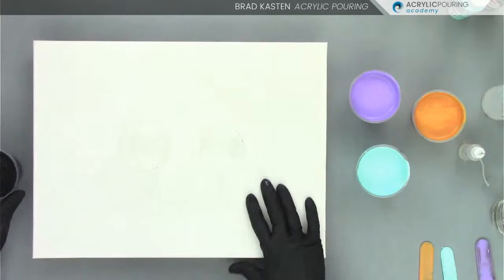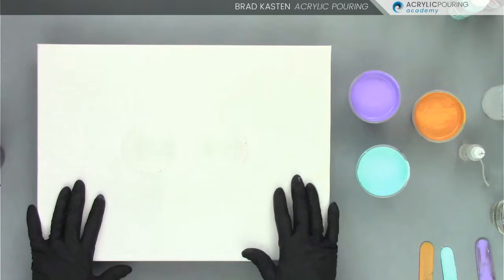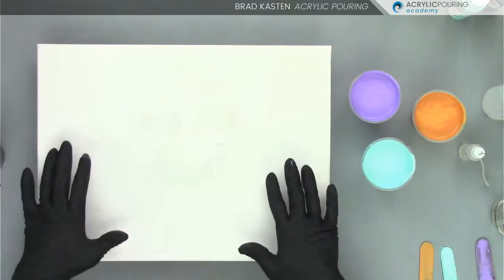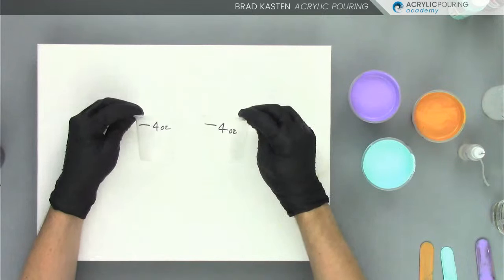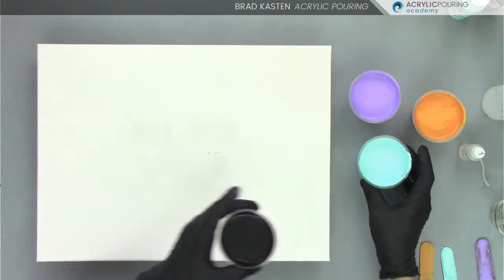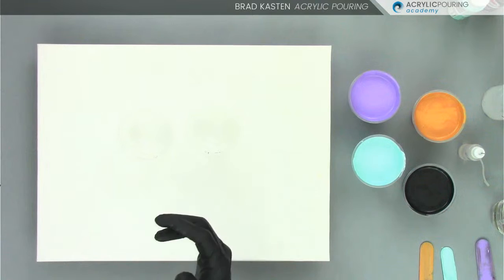I've got two cups for a double flip cup on this 12 by 16 canvas. For a flip cup, I'd normally need about seven and a half ounces to cover a 12 by 16, but when using the glue-based medium and silicone, I like to add a little bit more. I've marked both cups at four ounces, so I'm using eight ounces total on this canvas, plus a little bit of paint for the base coat.